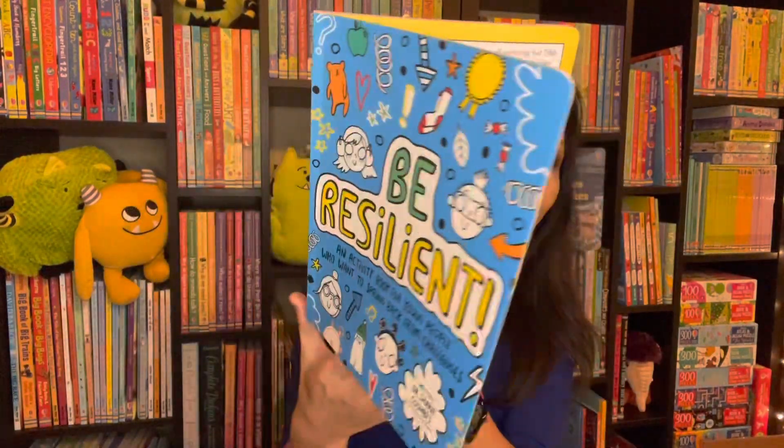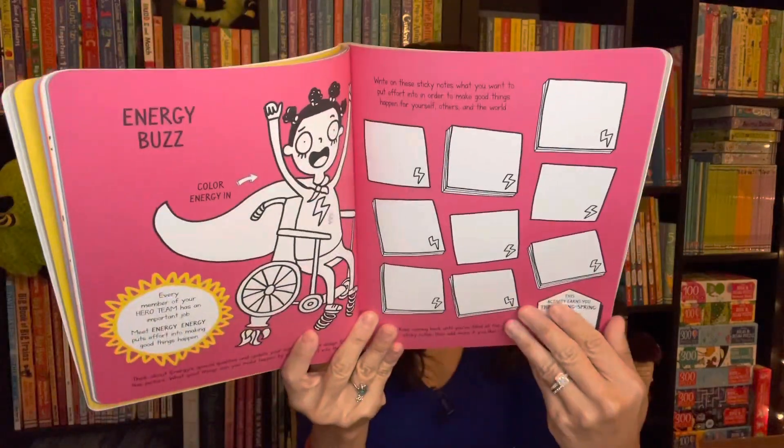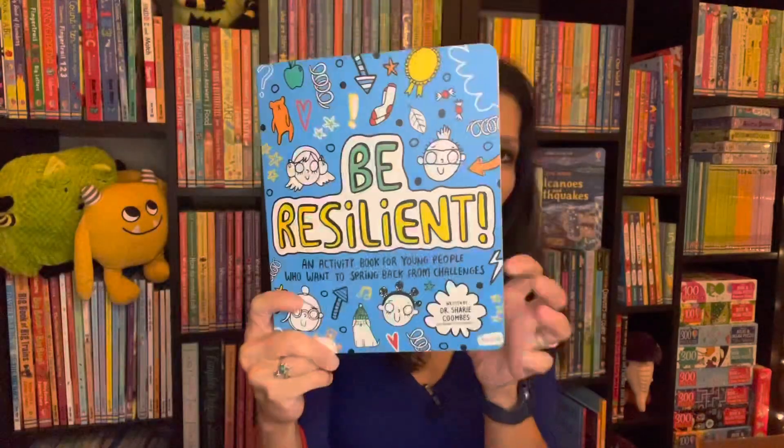We have a new title in our mindful series: Be Resilient. It's filled with activities to help support mental health, and it's especially great for young people who may be experiencing challenges and looking for ways to bounce back.